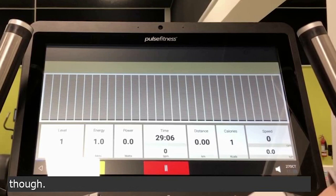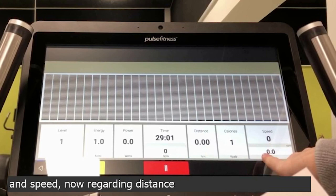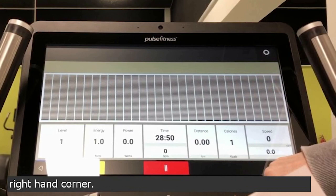We don't recommend holding on when you're on the treadmill though. You also have distance, calories and speed. Regarding distance, calories and speed, you can change whether you have kilometres or miles — that's in the top right-hand corner: metric units or imperial units.